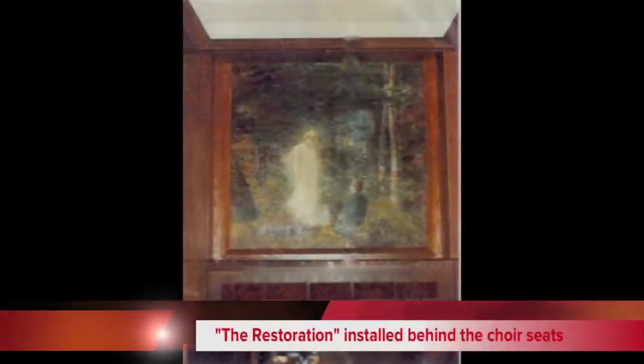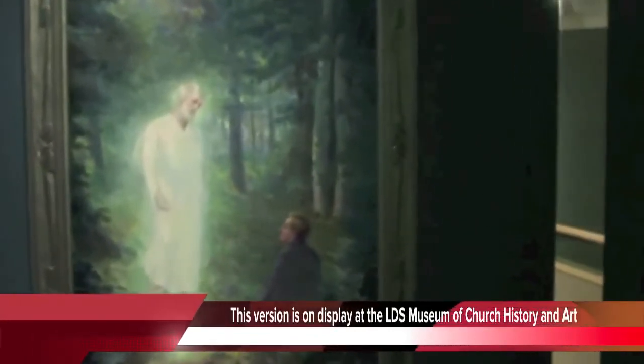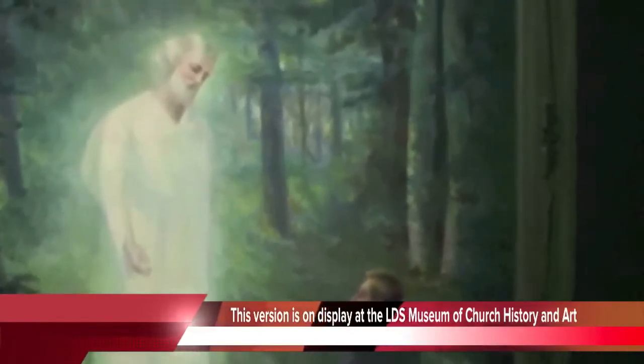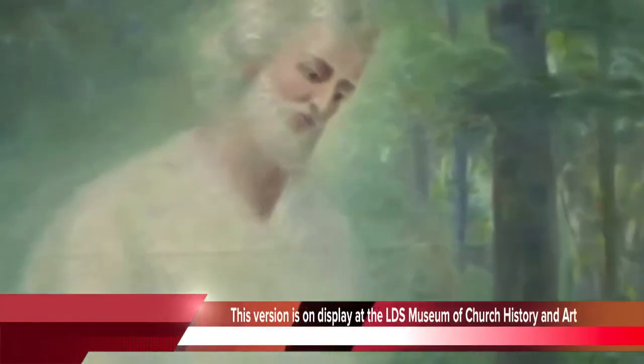This is what the painting looked like when it was reinstalled in the new chapel. Another version of this painting can be seen in the Museum of Church History and Art. You can see it's a little different in color or palette, but has the same teaching purpose and the same composition.